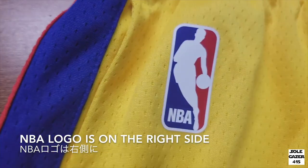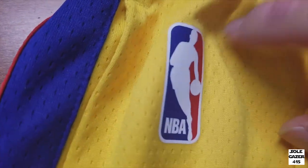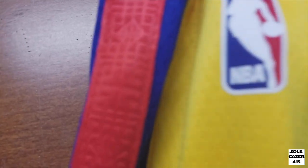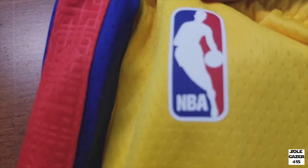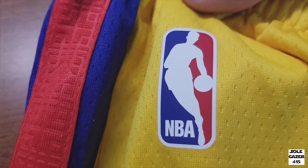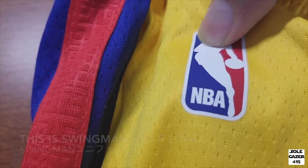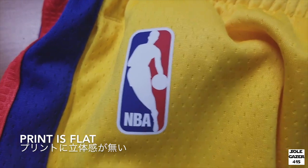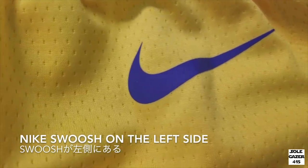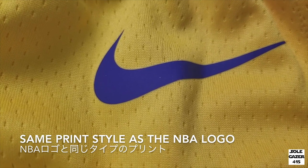The NBA logo is on the right side and has the same print style as the upper. The Nike Swoosh is on the left side, and it's the same print style as the NBA logo.